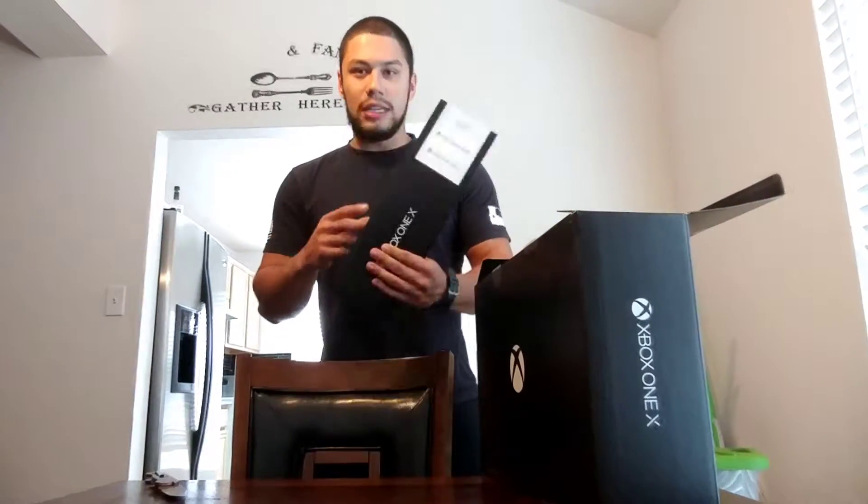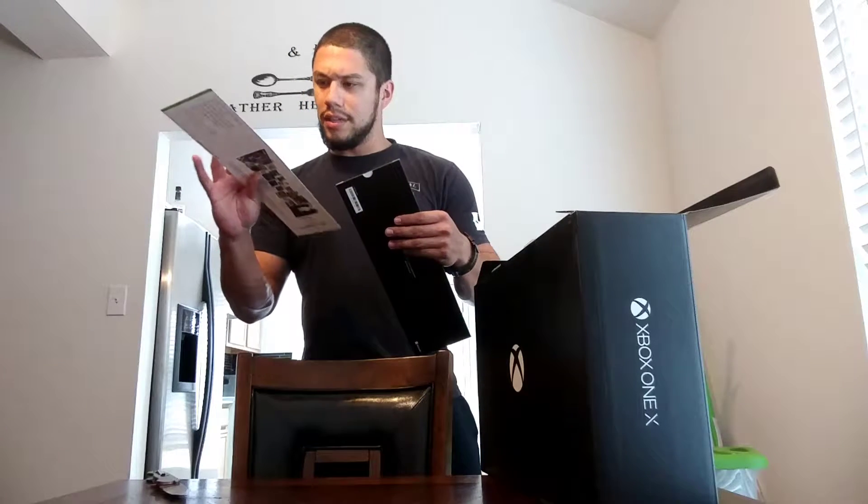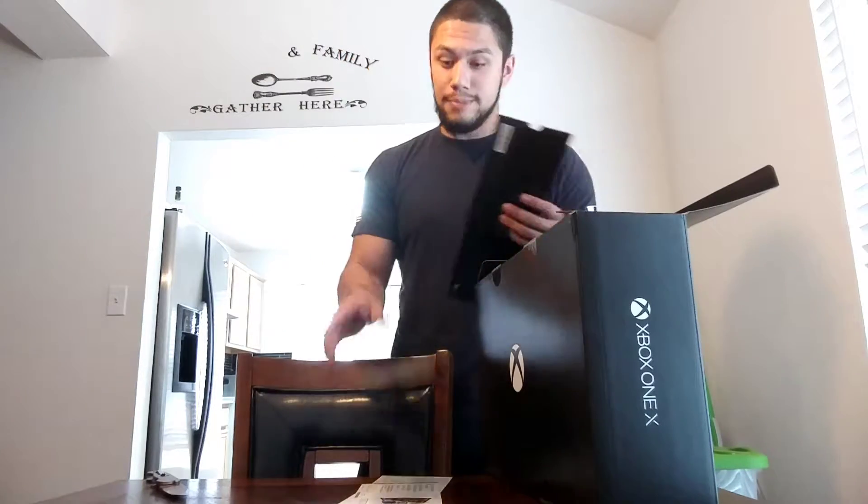First off, we have this Xbox X sleeve. It comes with a Game Pass — looks like I get 100 free games, or a monthly subscription. You get a How to Set Up Quick Start guide. And then 14 days free Xbox Live Gold. So that's a little sleeve card — put that to the side.